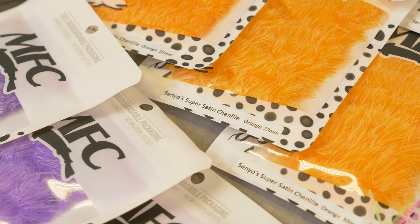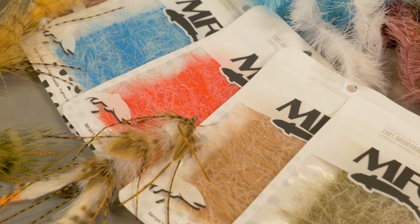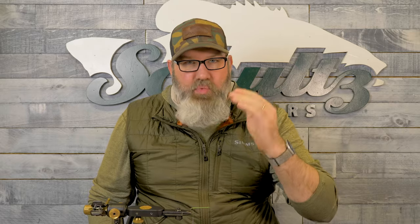I'm pretty excited to talk to you guys today about the new line of chenilles that I did through Montana Fly Company. It's the new Super Satin chenilles, which come in a cactus and a polar. Cactus in three sizes — 10, 20, and 30 millimeter — with the polars coming in a size large and a size medium. Those kind of match your standard chenilles that are already out there.